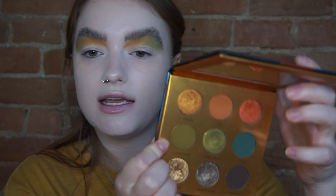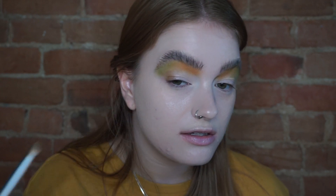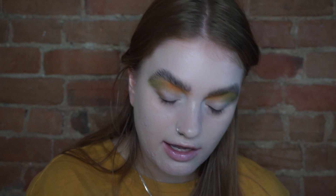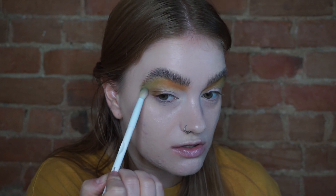Now I'm going to go into the Colored Rain Safari Rain Palette and first take the shade Congo Basin — it's basically a deeper version of the green I used — in the outer half of my eye. I'm going to do a halo eye, so just the outer half. Such a lovely color — it's like a green mixed with a mustard. It's so nice.